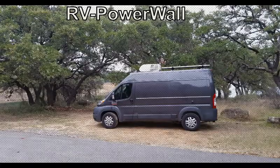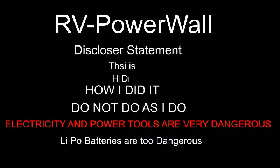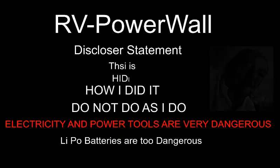Hello, YouTubers! This channel is all about RV living, traveling, and do-it-yourself projects. Please hit the subscribe button below.